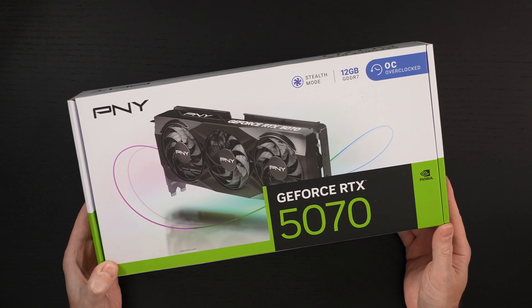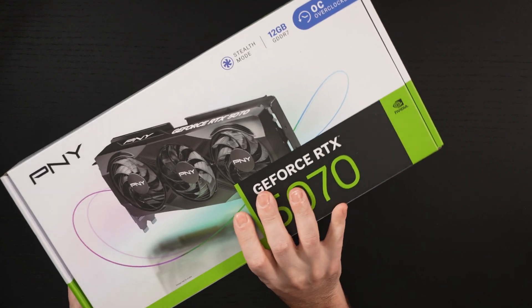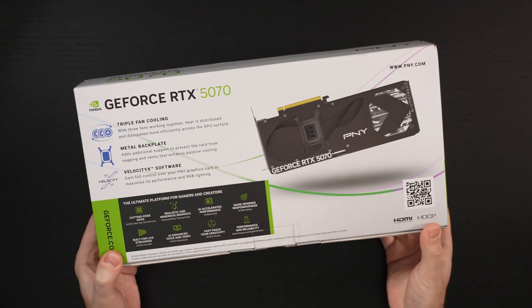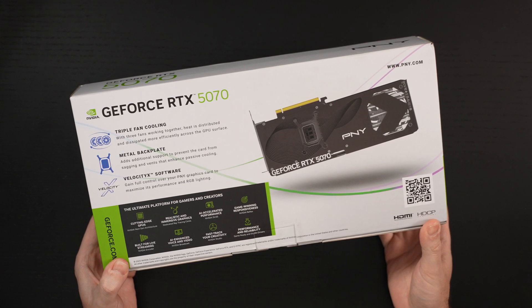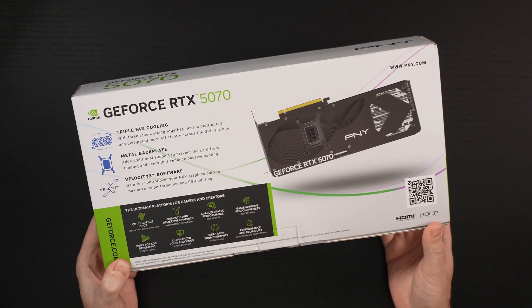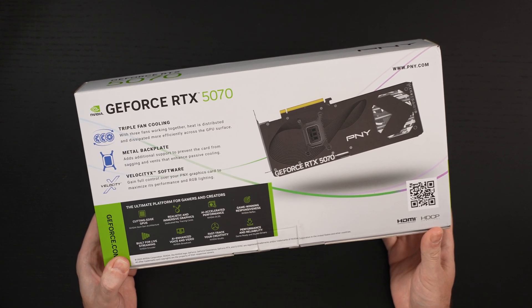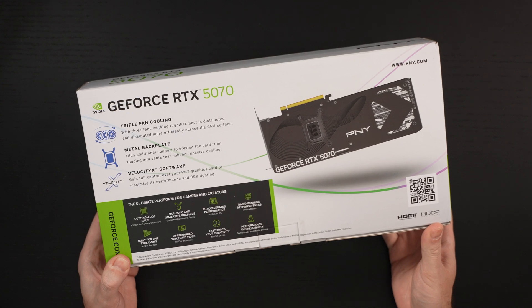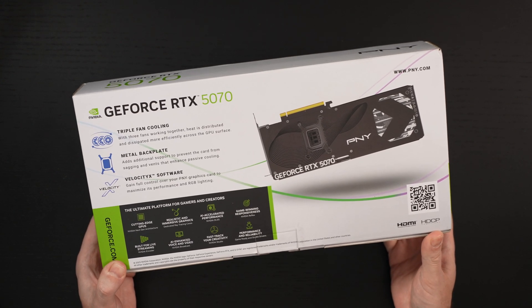This card is a solid GPU if you understand what you're getting at $550 USD. This really should not command any more than that. Do not pay more for a 5070 or a 5070 Ti, because this isn't an upgrade for many of you that have 4,000 series cards. I think it's a solid move if you're coming from anything in the 3,000 series — 3060, 3070 cards — because it is a legitimate upgrade.